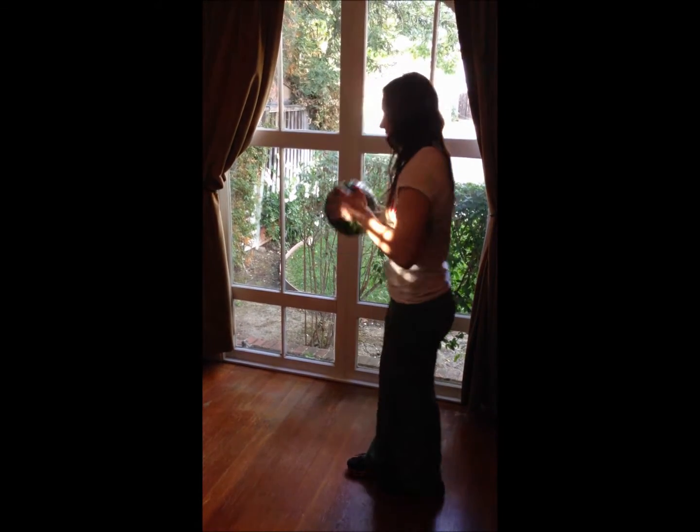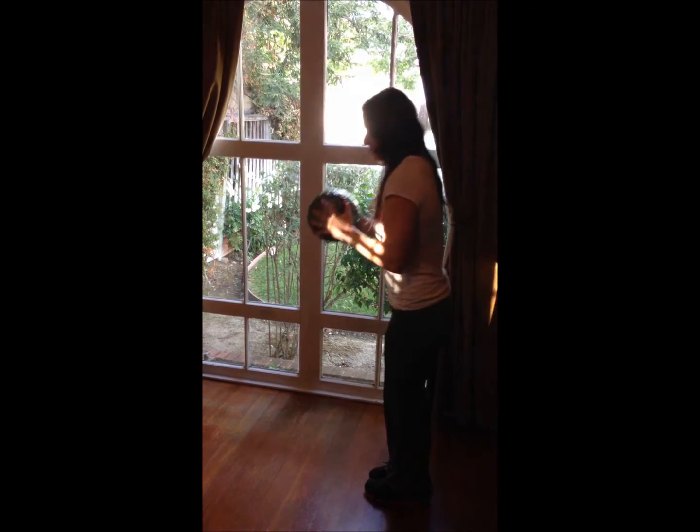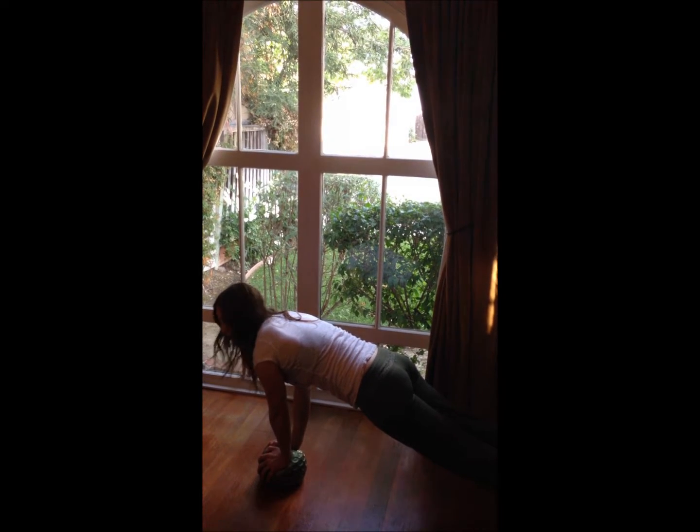So let me show you what it's going to look like. You're going to start off feet together, holding the ball in front of your chest. You're going to come down, placing your hands on the medicine ball, jump back into a plank position. Your alignment should be straight.